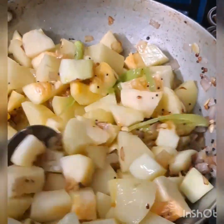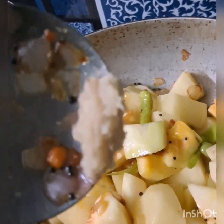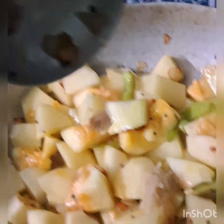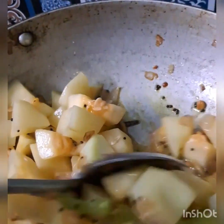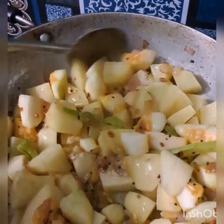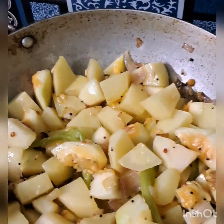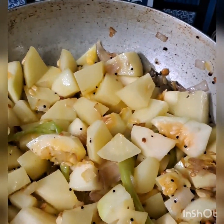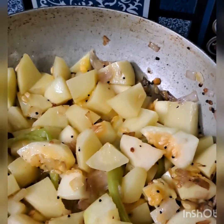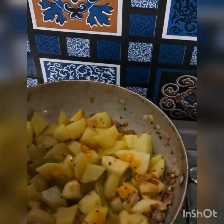I will put it in the pan. I will add a little paste in the pan and add a little taste. I'm going to put the water in.